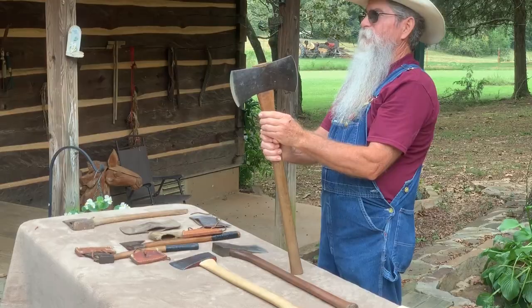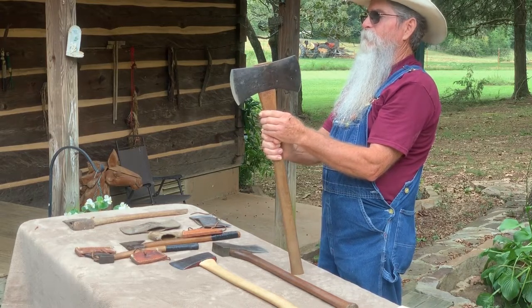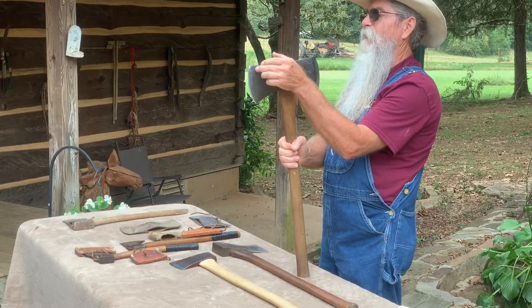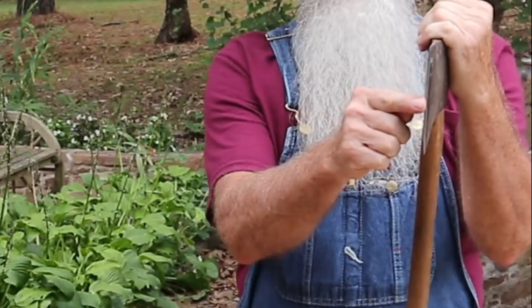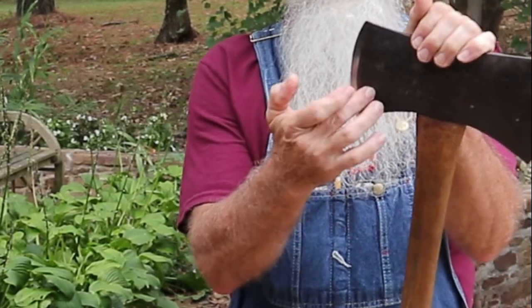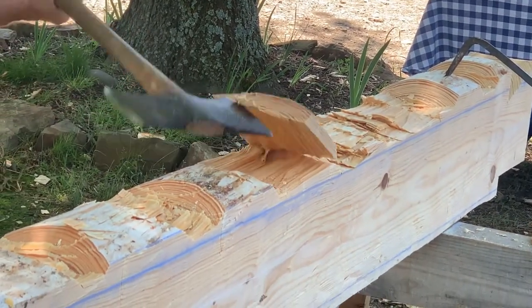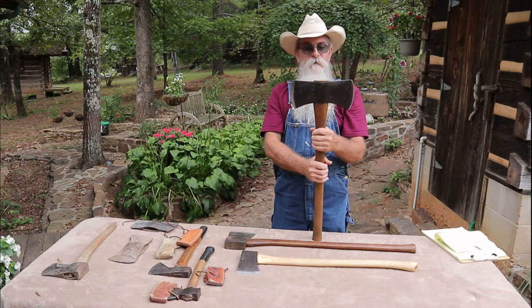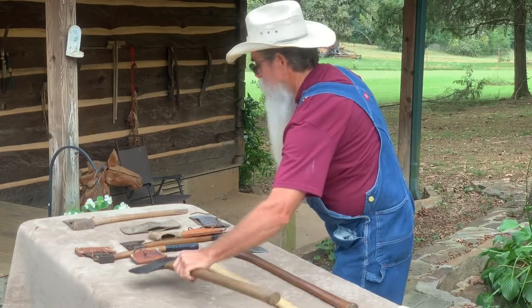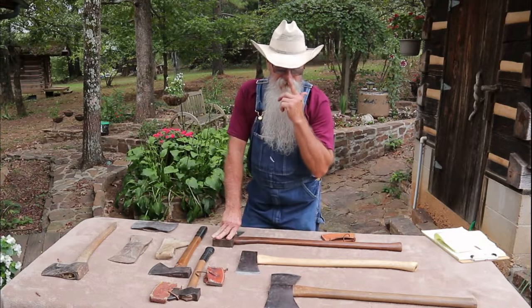This edge has a thinner bevel on it. After I cut the V-notch in the log, I'll turn the axe around and use this other edge, which has more of a blunt edge — it's sharp, but it's not as steep an angle. I can hit to the bottom of the juggle two or three times and it'll pop right off. I've really gotten to where I like this axe. It's got a nice weight and nice balance to it.